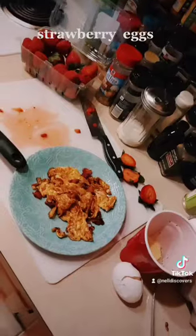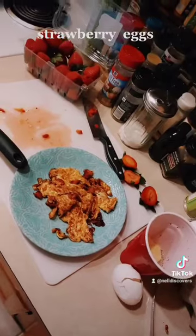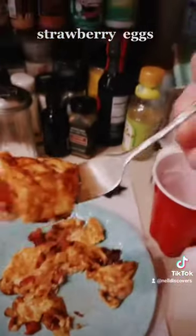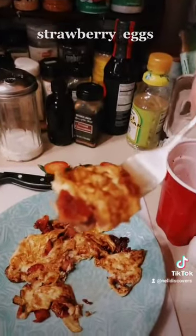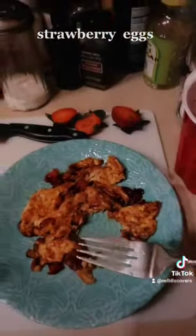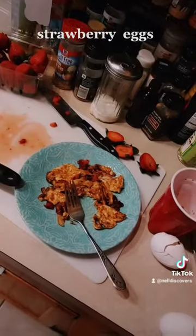There you go. Strawberry eggs. Let's see how they are. Strawberry eggs. Oh my god, that was perfect. Great on a waffle.